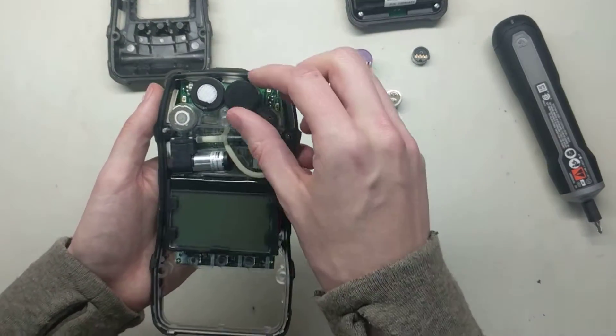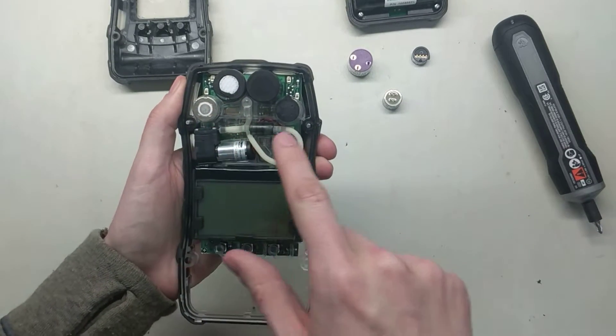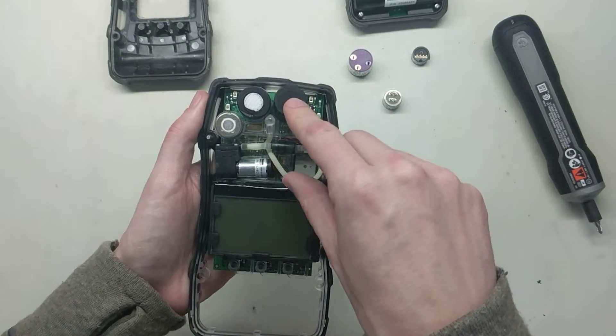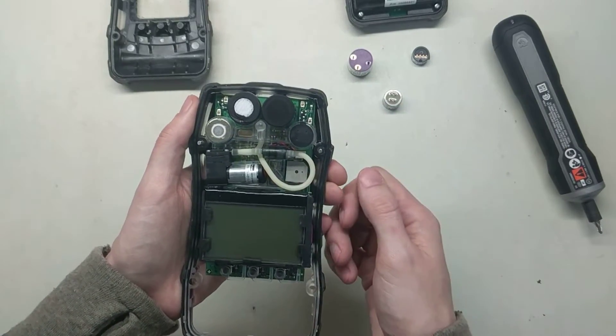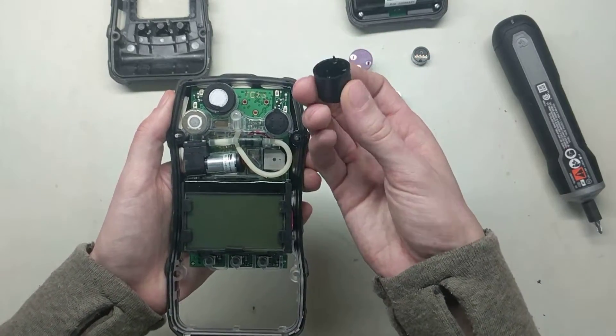Looking at the sensors in the unit, here's our LEL sensor, here's our oxygen sensor, here is our CO/H2S. And this here is a dummy sensor. So if you have a fifth sensor in there, like a sulfur dioxide or a nitrogen dioxide, that's going to be right there. We'll just take that out and put it off to the side for now.